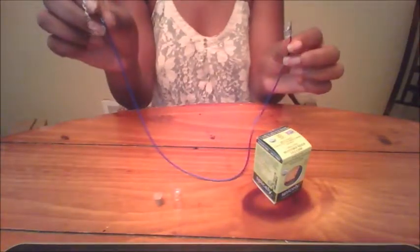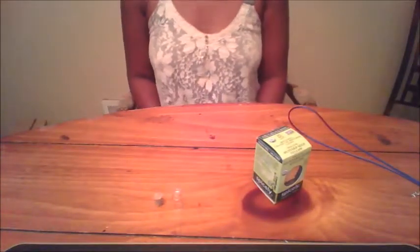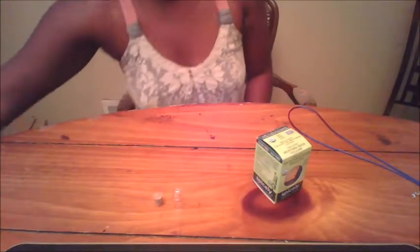If you do decide to get it, you can make it work. But I would suggest honestly just using a string or getting a different kind of rope with a much smaller clasp, or something that's at least easier to take off.